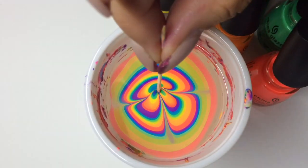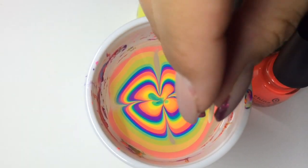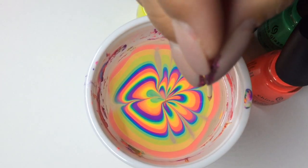After each drag I do wipe my cocktail stick off on a paper towel, so apologies if the cup seems to be jigging around — but that's what I'm doing and that's what's making it move like that.